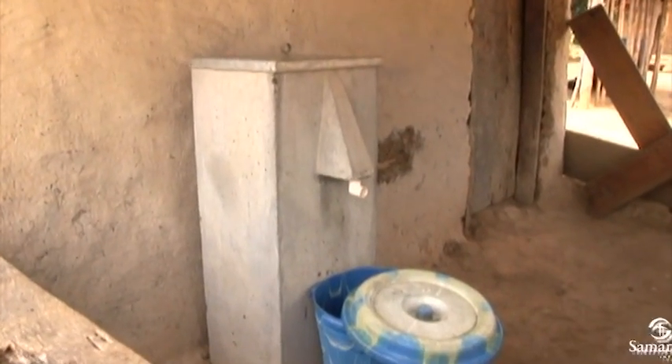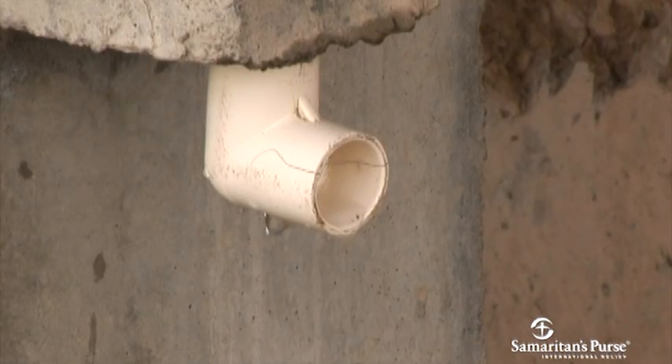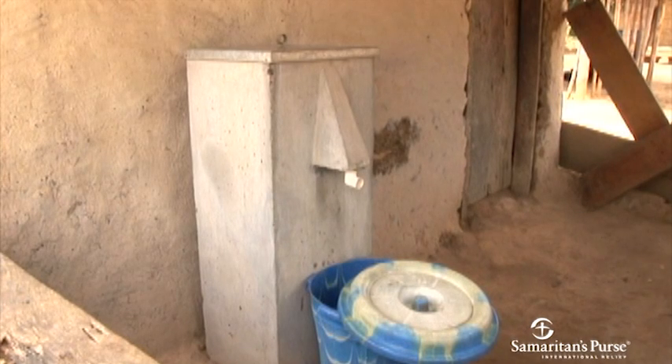This is the Biosand Water Filter, a unique Canadian technology that Samaritan's Purse Canada and its partners have been implementing for more than 10 years to save and improve lives all over the developing world.